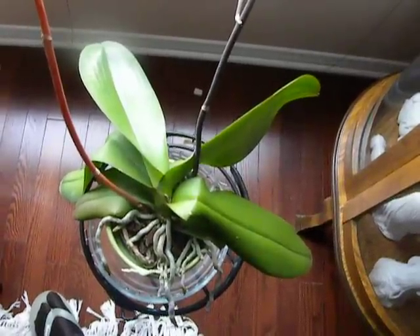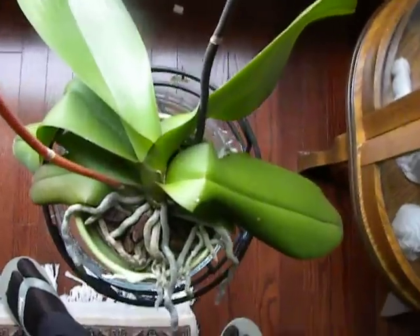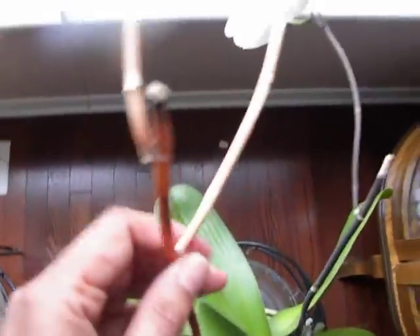Good morning. Today is the 4th of September. This is Suniti. 4th of September 2011. And I am recording the aging and the yellowing of the primary spike of the white phalaenopsis.